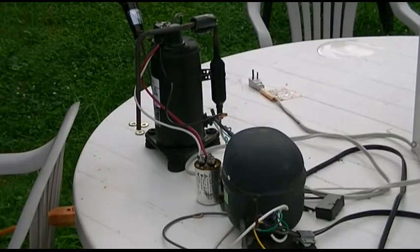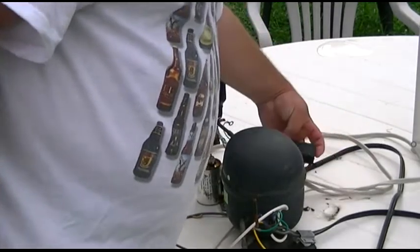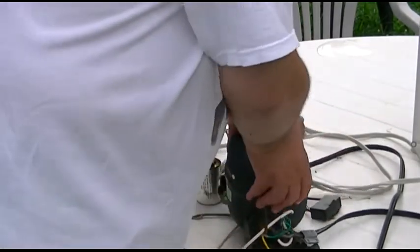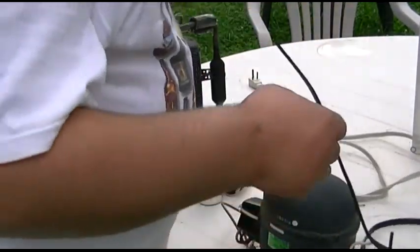It's been some time since I recorded the first part of the second silent air compressor build. I remember I had this smaller Matsushita compressor, but it seemed to have an interesting issue where it'll start up when you plug it in first, but when you unplug it and then plug it back in, it won't start. This unit has some sort of capacitor on it, and first of all, we'll give it a test to make sure it will run.